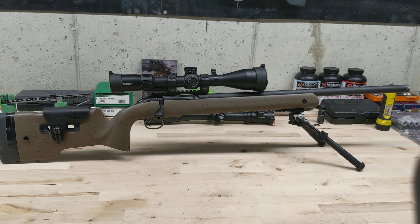Hey YouTube friends, happy almost February. What I've got in front of me is the Ruger American Rimfire Long Range Target offering from Ruger. It's their latest entry into the .22 long rifle market.